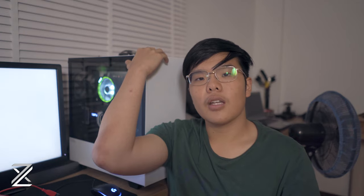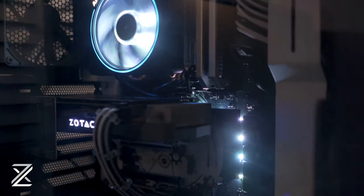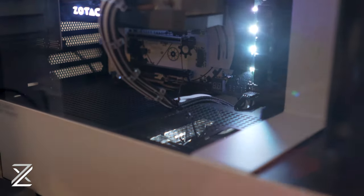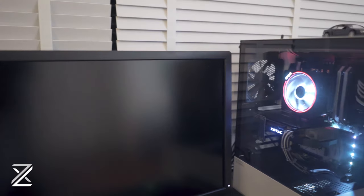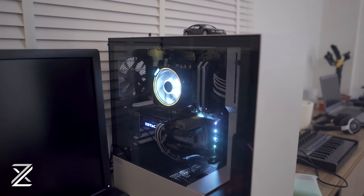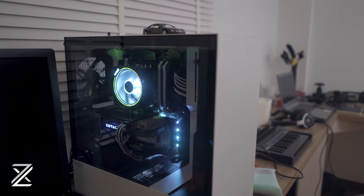The final thing to talk about is the case — the NZXT H510i. It's a white case with tempered glass on the side, and it is very nice. It's big, spacious, has plenty of cable management facilities, and is really easy to build in. NZXT makes really good cases with everything laid out nicely. The ventilation isn't stunning because of the flat front, but I think it looks really awesome and it gets the job done perfectly.